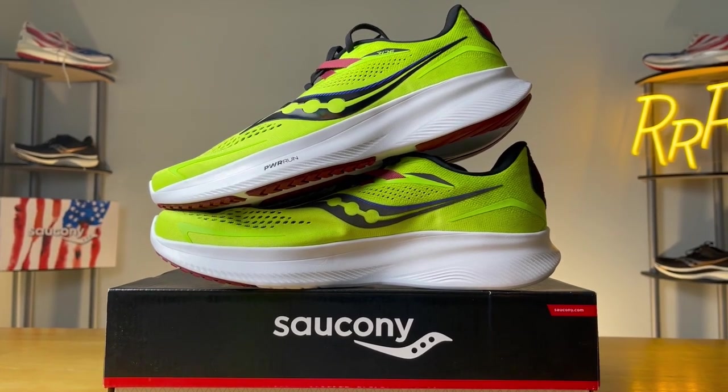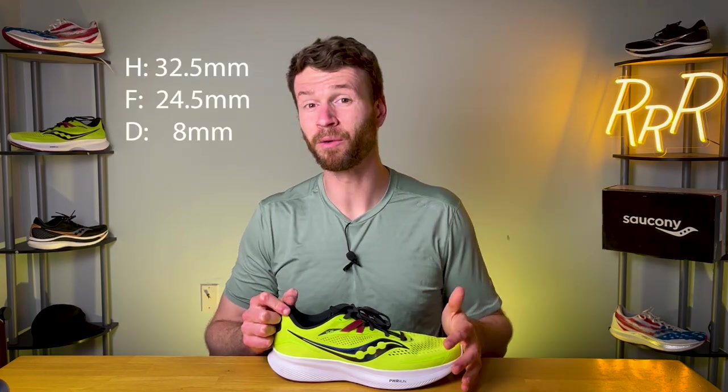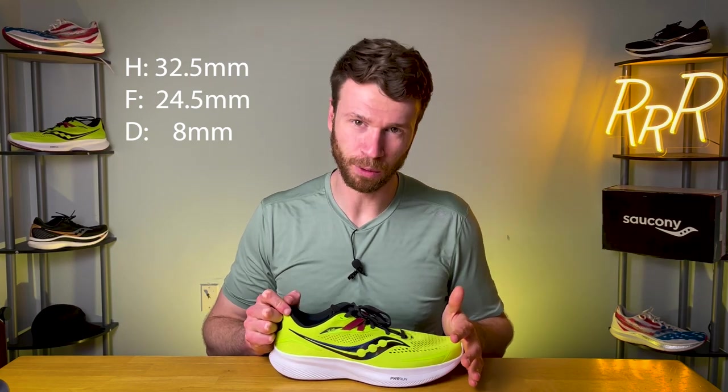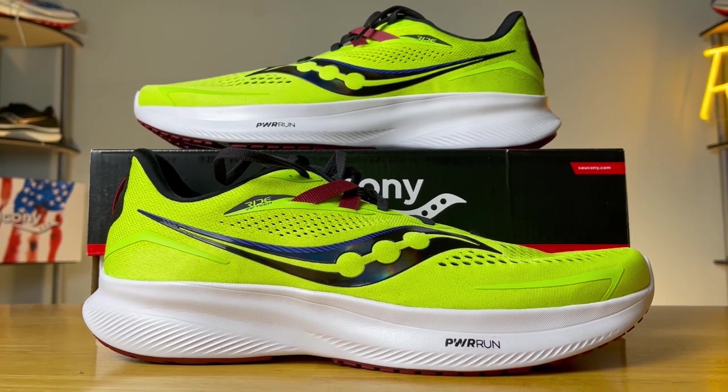The Ride 15 actually went down in weight by a substantial margin — from 9.4 ounces down to 8.8, so we lost about 0.6 ounces, which is pretty amazing considering we actually get a bigger midsole on this year's model. In the heel we get 32.5 millimeters with an 8 millimeter drop, bringing us to 24.5 millimeters in the forefoot. This is a half millimeter increase over last year, however the total volume in the midsole is somewhat more substantial than the previous version.